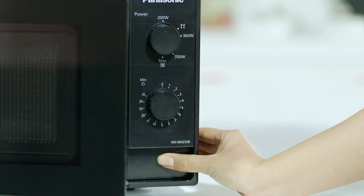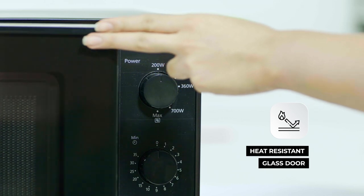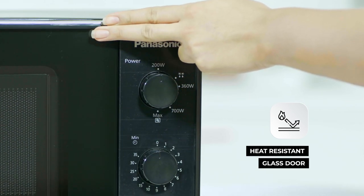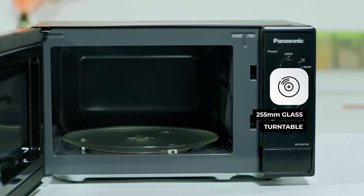The handle free door is not just stylish and smart but also easy to open and close. The soft click door is made of heat resistant glass designed to withstand high temperatures. The inner cavity comes with a glass turntable which provides uniform heating and even cooking, making it easier to cook and heat food without compromising on its flavours or textures.